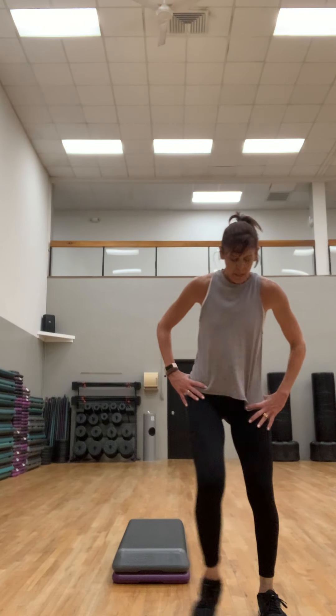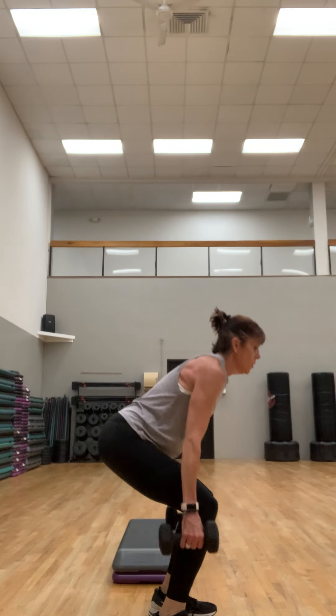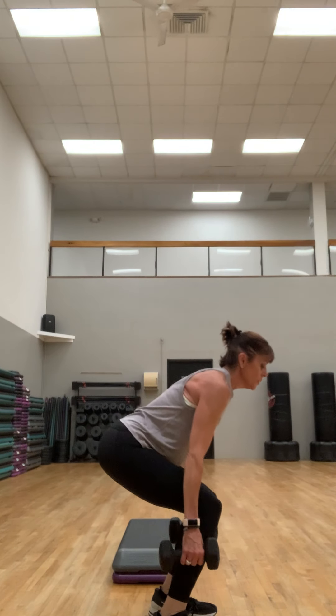Good job — keep those feet moving. We're going to do a couple more core on the step. Breathe. We're going to do a set of squats with two weights to bring that heart rate down. I'm going to do slow movements. I'm going to grab two twelves — down two, up two. Slow that breathing down.